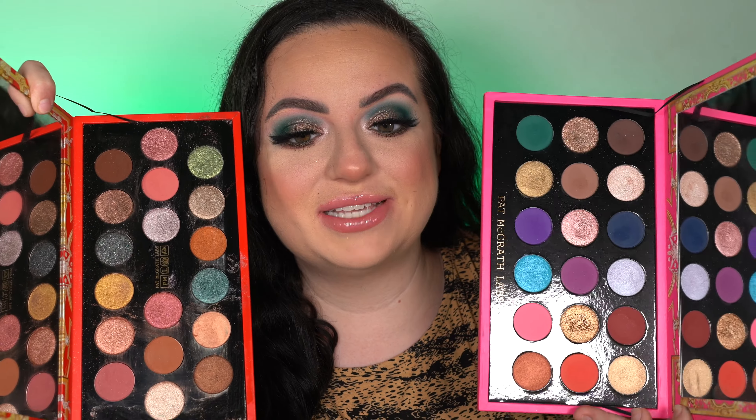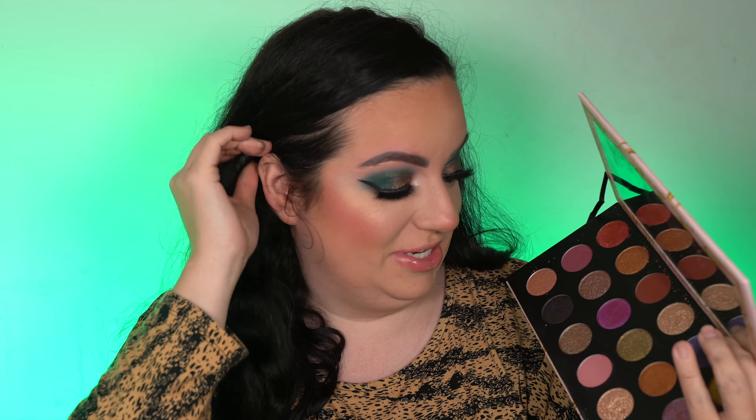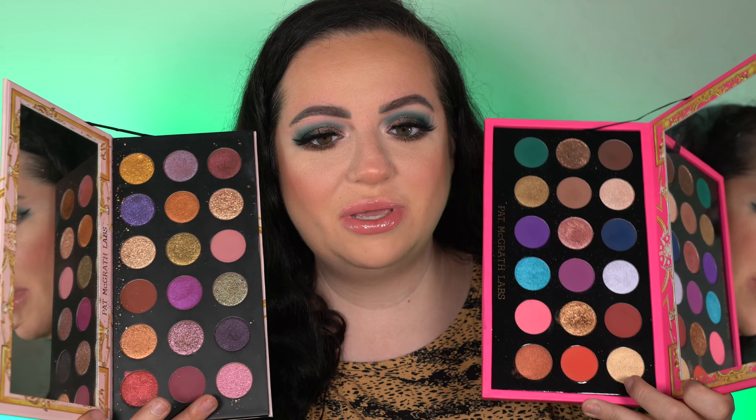Now let's do a few comparisons. This is from last year — Celestial Odyssey. There aren't very many similar shades, maybe besides the bronzy shades. If you're hesitant about this year's, I would say go for it because they're completely different. Last year all the mattes were browns or mauves — kind of annoying. The year before is Celestial Divinity, my first ever Pat McGrath palette and still one of my favorites, but it only has three mattes. There are also some fun purples and a really fun duochrome in that one — no duochromes in the new one at all.